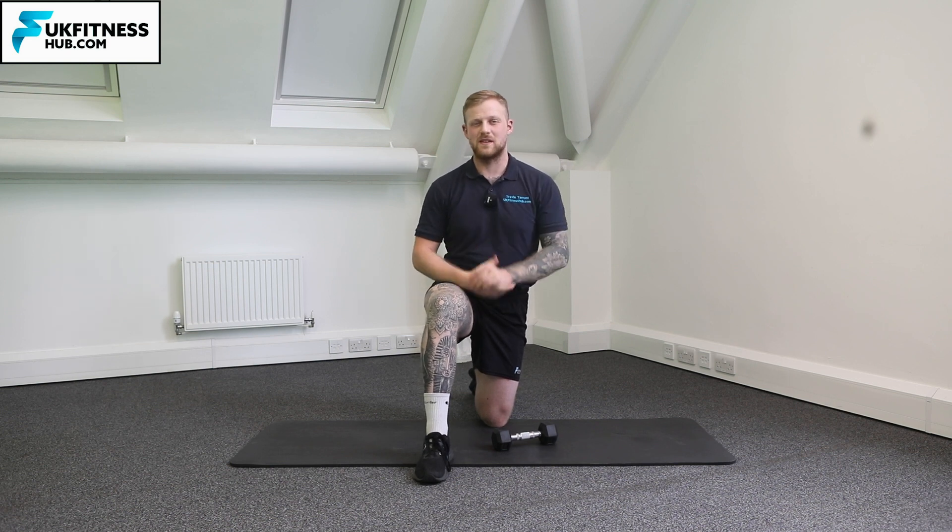That's how to do the half kneeling Arnold press with a couple of different variations. You'd repeat that for your desired amount of sets and repetitions.